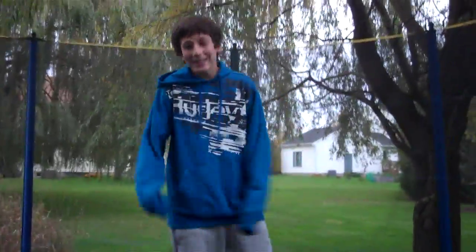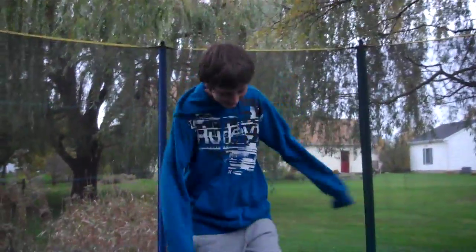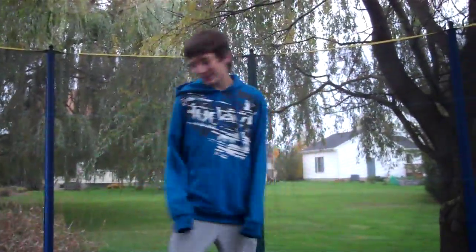Okay, so I'm gonna teach you how to spin faster. Let's just show you. Okay, here we go.